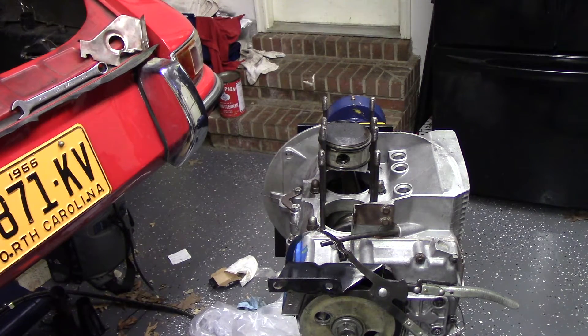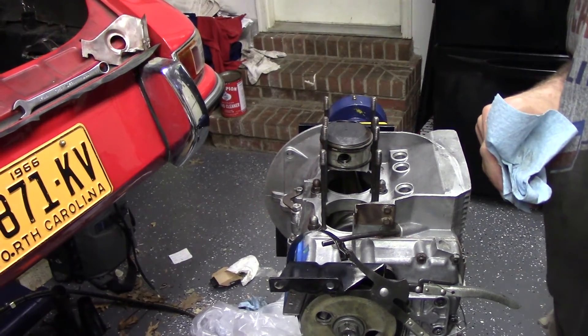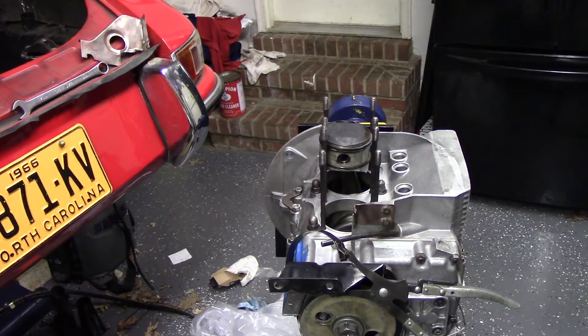Before the battery dies and you're wondering why you got a black screen — we will go ahead and get the rest of the pistons on, and then we'll put the cylinders on. Thanks for watching.